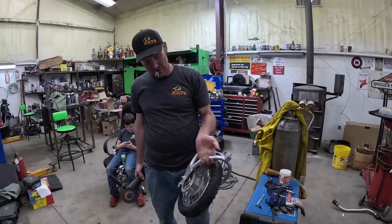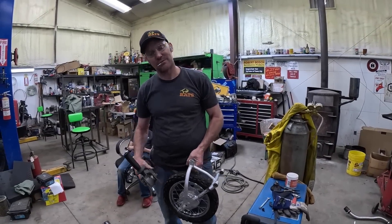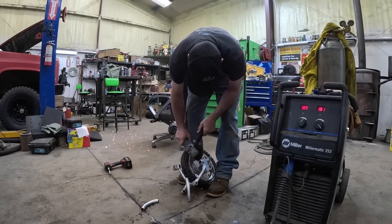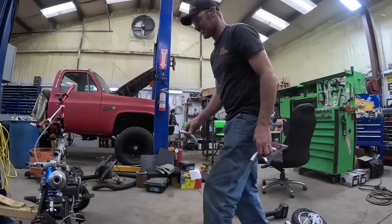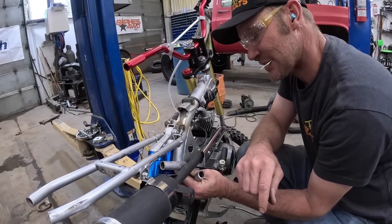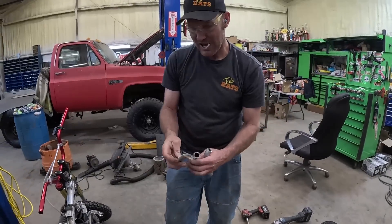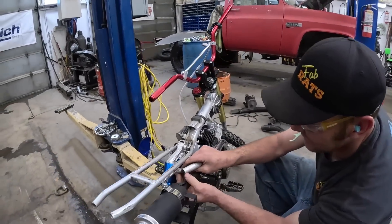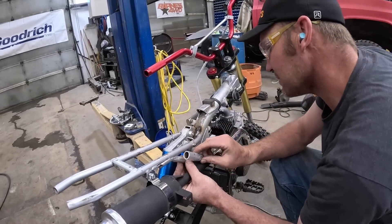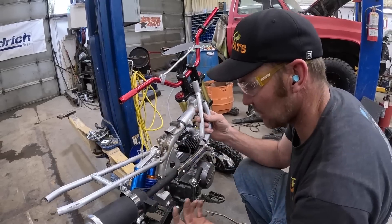We went and got the original rear swing arm — we're going to use that piece right there. Let's see what these look like together — like we meant it to be like that! That's cool. We'll cut this and weld it back, put that back in where it goes, then cut it off here and here and weld them together. That'll work perfect.